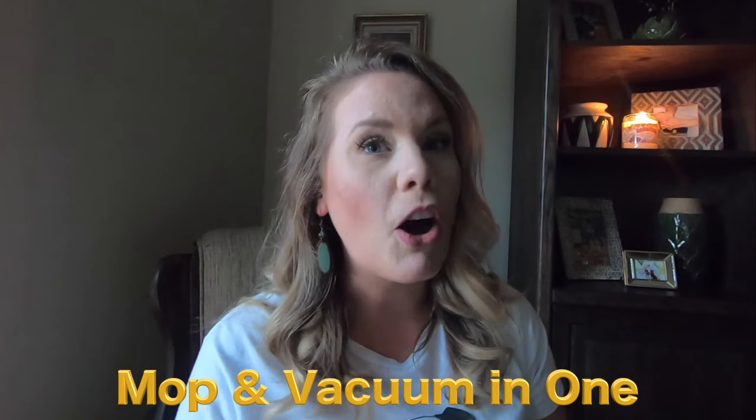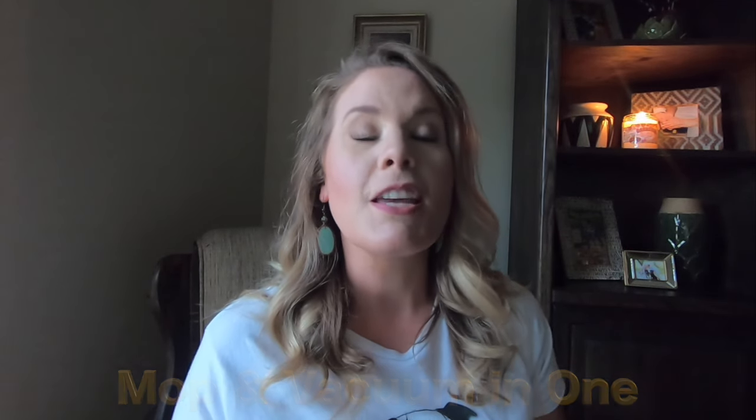We're gonna go over some pros and cons, starting with the positive end. The thing I absolutely love about this is that it's a mop and a vacuum all-in-one. Typically, to be completely honest, there are times when I will sweep the floor, vacuum, and then go over it with the mop. But you don't have to do that — you can do an all-in-one.